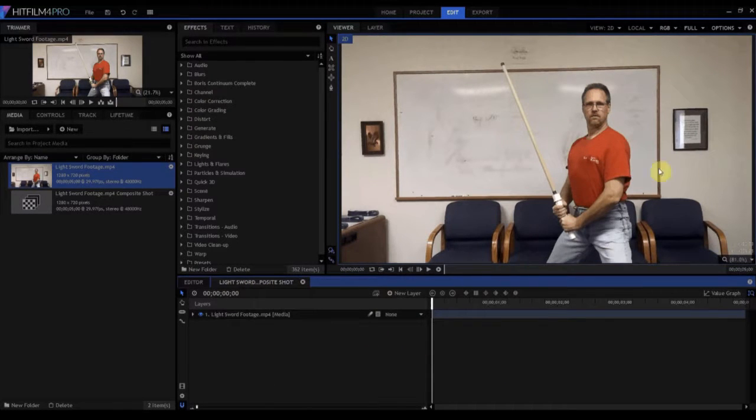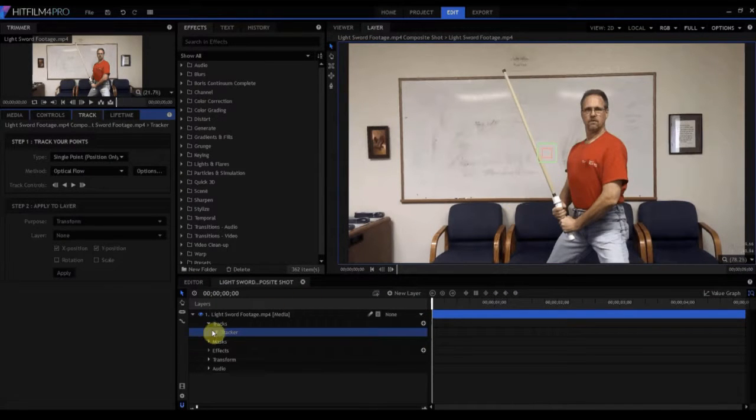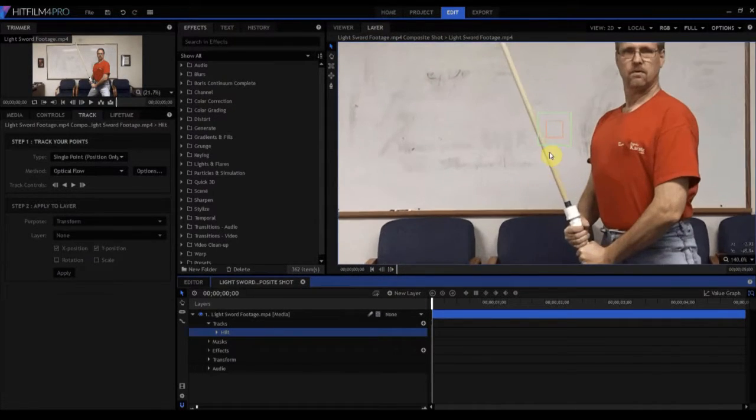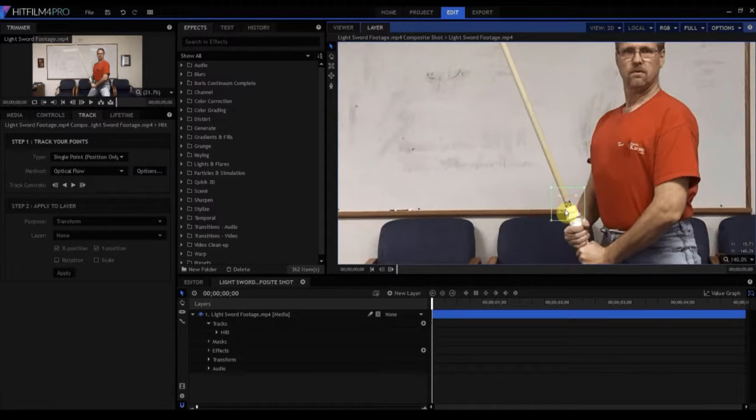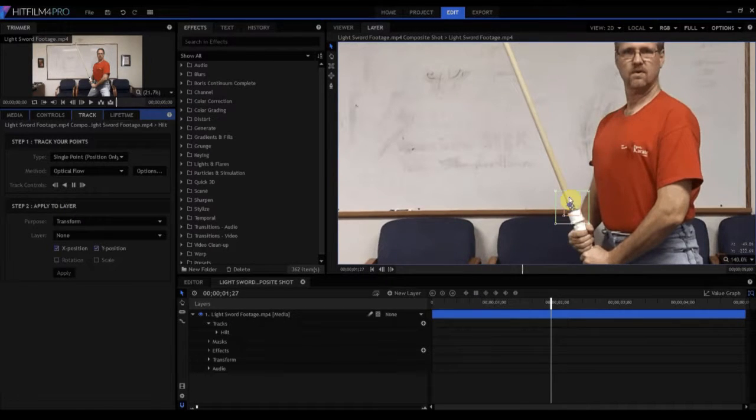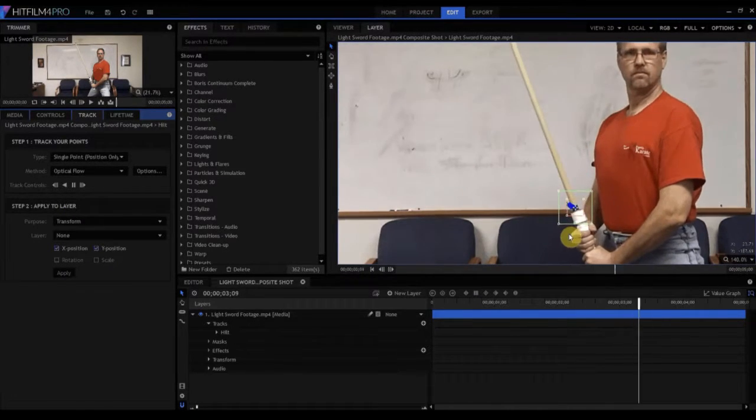We're going to start by tracking these two points where the lightsaber begins and ends. If we right click on the arrow, go to tracks, and click the little plus button, we can create a tracker point. I'm going to rename that tracker point 'hilt,' then use my mouse wheel to zoom in, grab that tracker point and drag it directly over the point that marks where the hilt is, then hit the arrow key to start the tracking process. It's going to scrub through and track every single frame, and it's a good track.